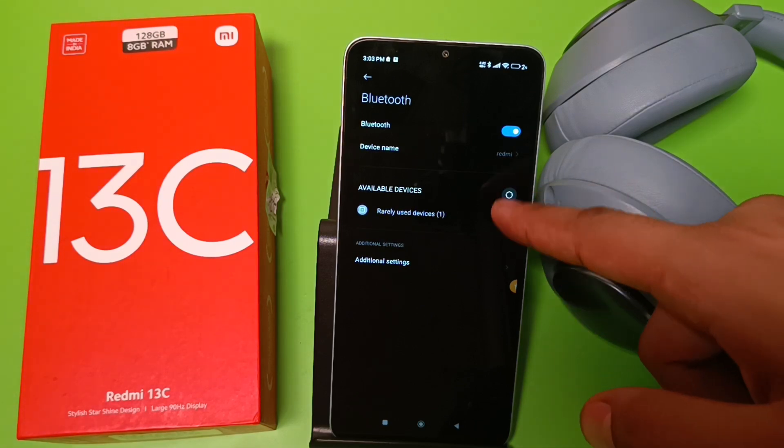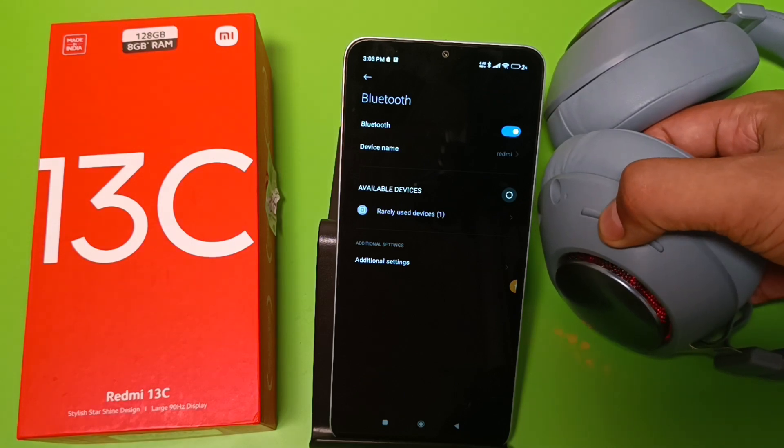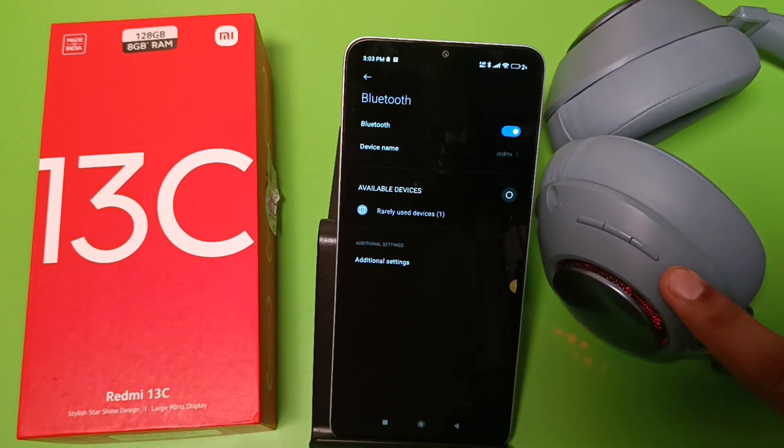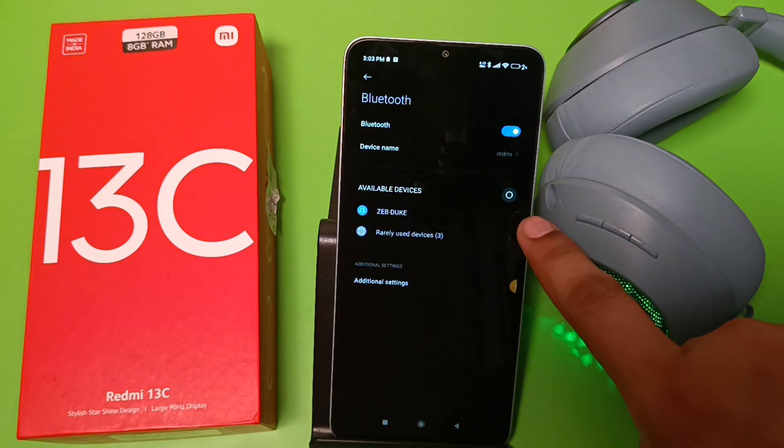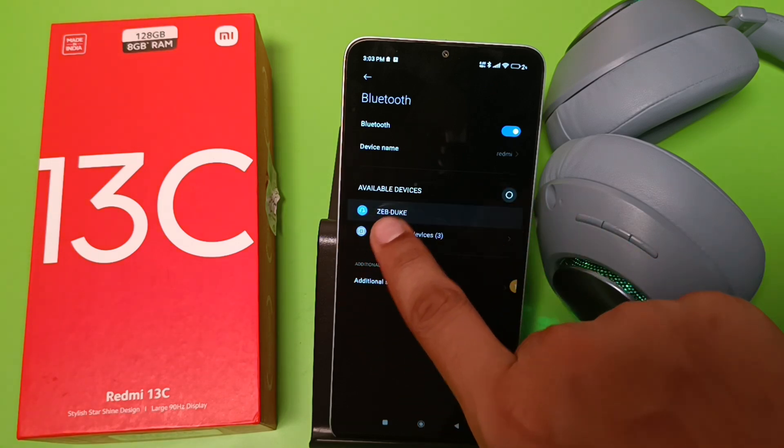When you just turn on Bluetooth, you can see the headphones is turned on. You have to just refresh it — click on this refresh button — and here it is: Zebronix.